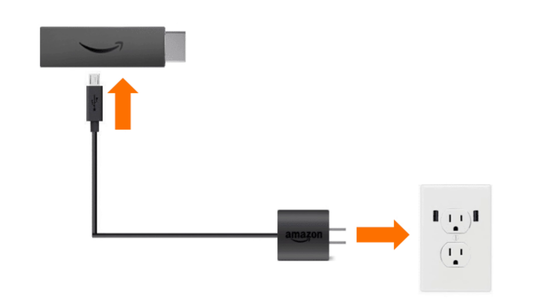Remember, the next video will cover everything past this point — connecting to Wi-Fi, registering to your Amazon account, and completing the initial setup. In the meantime, please like this video, subscribe, and leave a comment letting me know how it went. You've been watching DFM TV — I'm Dan the Fire Stick Man, your source for entertainment. Until the next video, happy streaming!